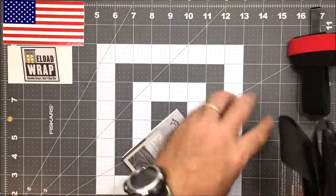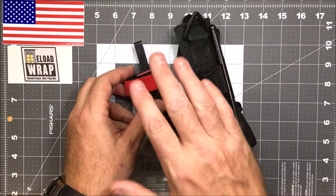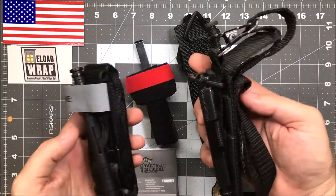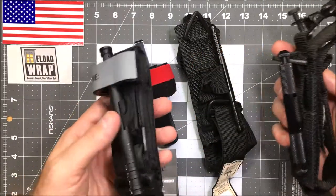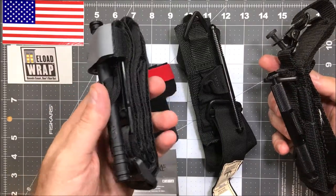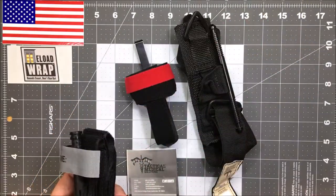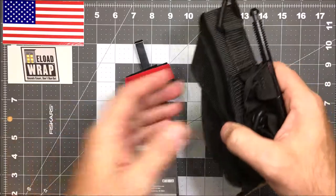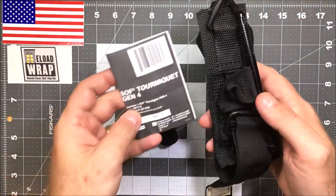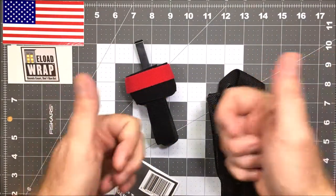So that's just to show you a little about the Reload Wrap carrier — it will fit tourniquets, but some tourniquets lend themselves better to carry than others. I don't know how anybody could carry a CAT unless it was in its own kit; this one will be regulated to one of my bailout bags in my truck. But if I was EDC-ing something, it would be the Gen 4 SOF-T W. Thanks for stopping by — a reminder to visit reloadwrap.com to check out everything we have, and have a great day.